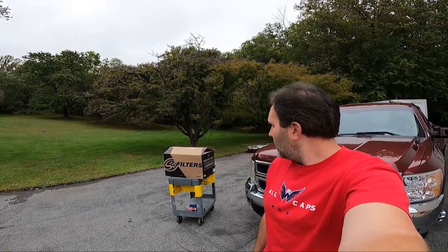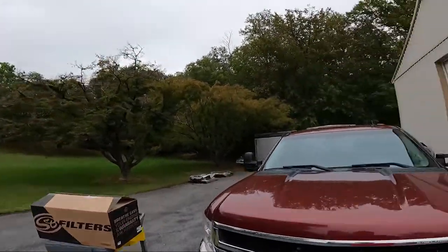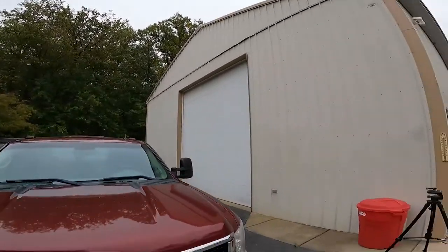Hey YouTube, Robert here from Hitch2Horsepower, and today we're going to install the S&B intake on my 2009 Silverado 3500 Duramax with the LMM. We might also get to the cab lights — we'll see how long the filter takes. I'm not doing step-by-step instructions; I think broad strokes is more what this channel is about. So let's get started.